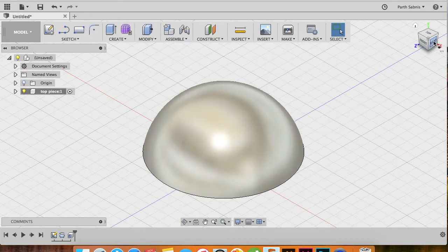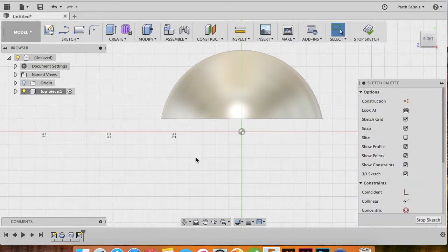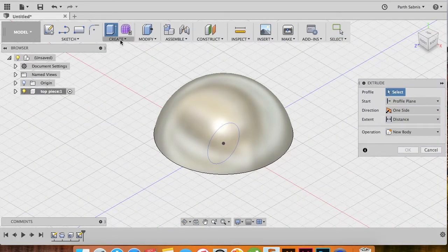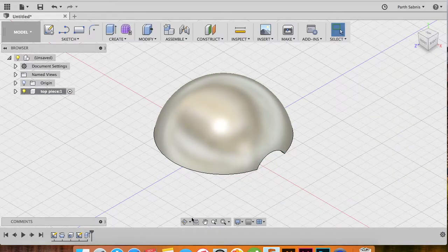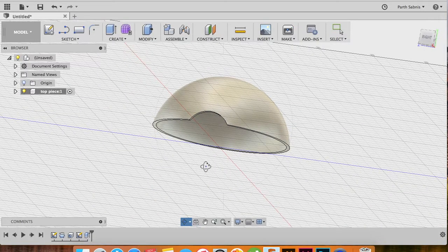Now we're almost done with the top piece of the Pokeball. Head to the right plane, create a sketch, choose the right plane, and type C on the keyboard or select Center Diameter Circle. From the center of the work plane, create another circle of diameter 20 millimeters. Stop the sketch, head to your home view, press E on the keyboard to Extrude, select the profile as the circle, pull it outwards until it cuts the surface, and click OK. The circle just cut out is the holder for the Pokeball button.